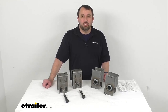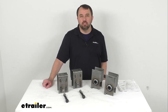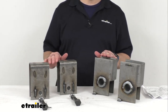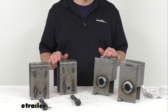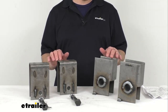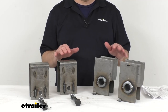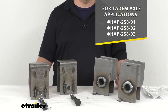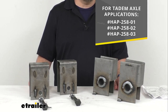Hi everybody, Andy here with eTrailer.com. Today we're going to take a brief look at this Dexter Single Axle Trailer Hanger Kit. These hangers are designed for use with your 10,000 pound general duty Dexter axles, and they're going to let you attach two 2.5 inch slipper leaf springs. Those leaf springs are sold separately to your trailer frame. This kit can also be used with the kit part numbers shown on your screen for tandem axle applications.